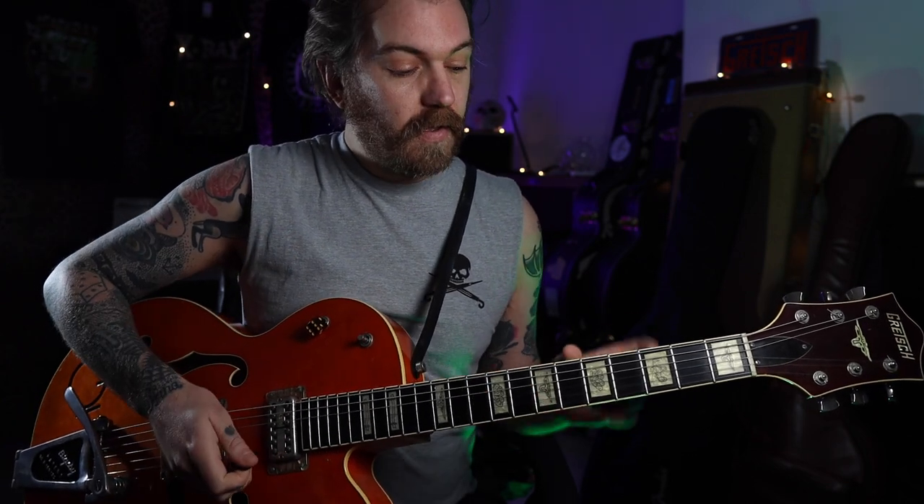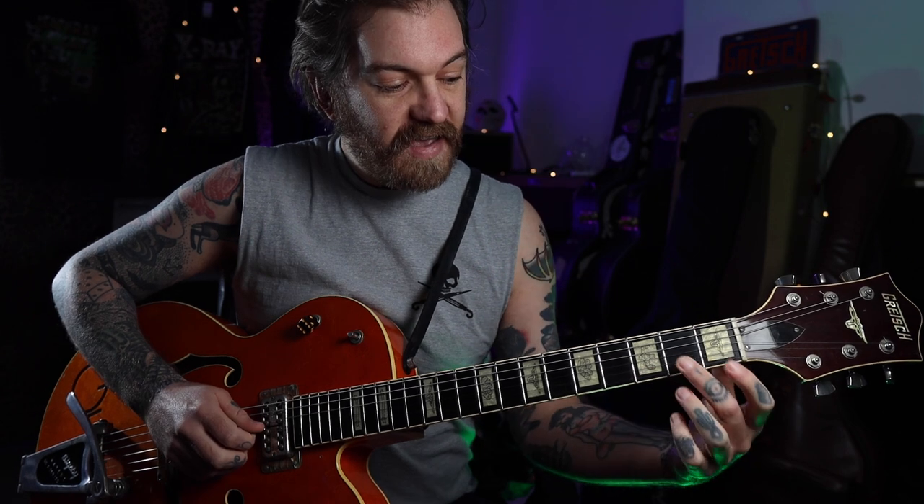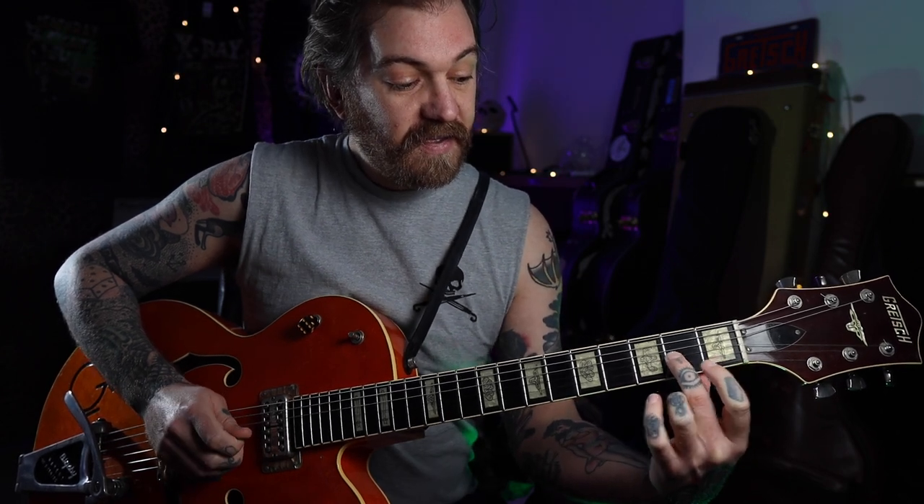I'm going to start with the low E, then we're going to play the top E and the B string together, then we're going to play the third fret on the top E string. You can bend that a little bit if you want. I'm going to go from the second fret on the G and slide up to the fourth fret there.